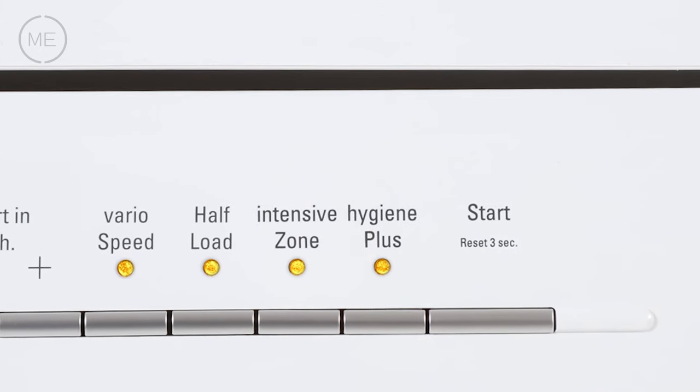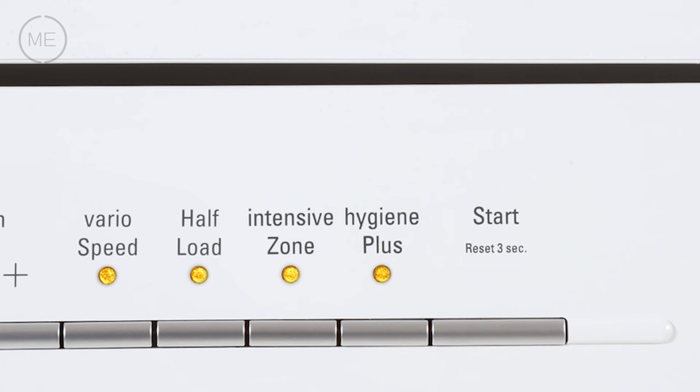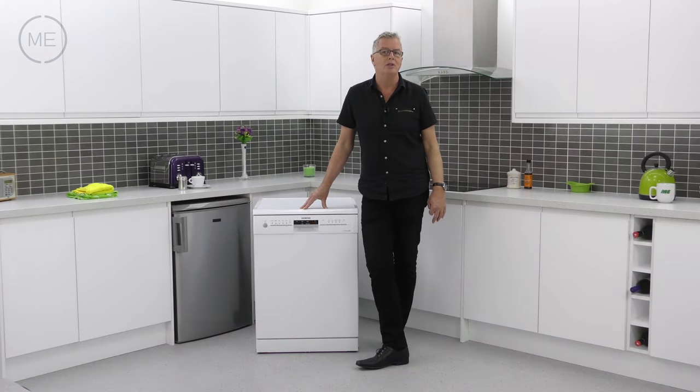There's vario speed for 50% faster washes, half load, intensive zone where the bottom tray gets an intensive wash while the top tray remains the same to protect delicate items, and hygiene plus. So lots of choices to suit your needs.